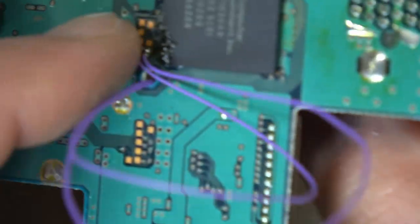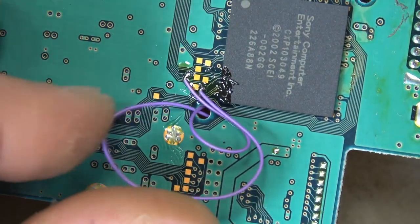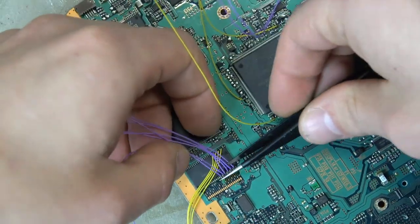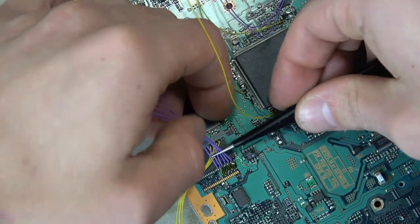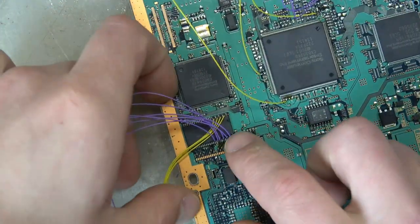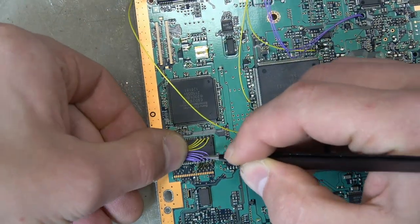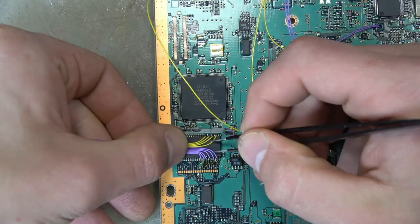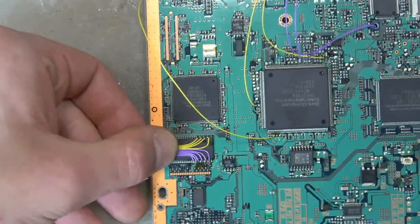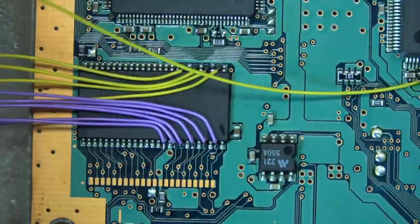This is actually the other side of the motherboard. I'm threading these wires through to the other side because that's where all the other points are, using this conveniently placed hole. Now that I have all my points connected and soldered, I move into the wire management aspect, which I'll breeze through a bit so you can see it without sitting here for an hour.